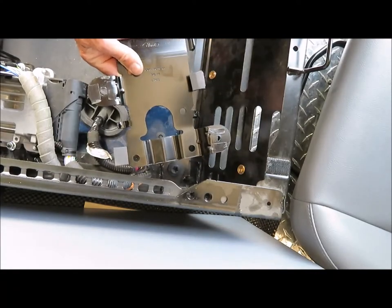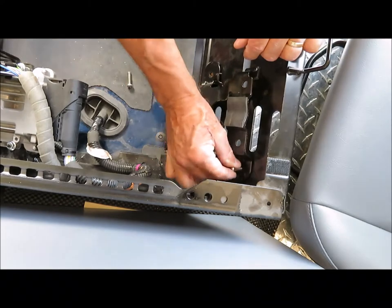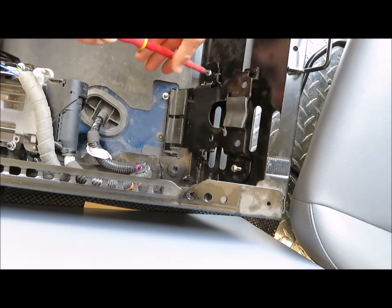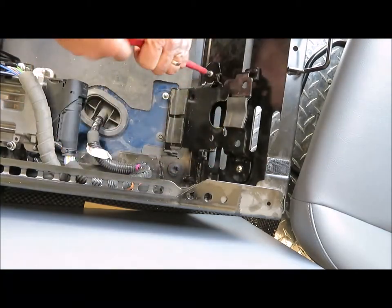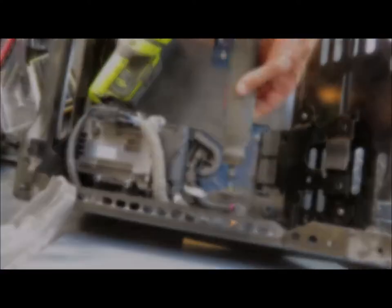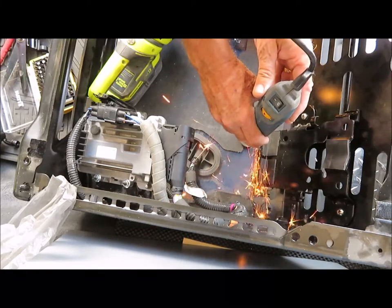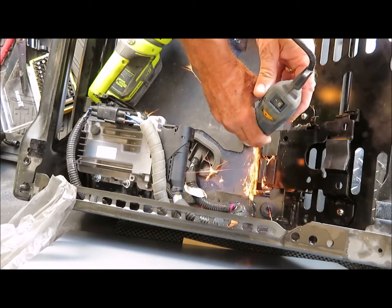Then I attach the bracket using two 1/4-20 pan head screws. The bolts that used to hold the bracket are now in the way of the battery, so I used a Ryobi multi-tool with a cutoff wheel to cut the bolts off flush. In retrospect, if I were doing this again I would have used a piece of wood or cardboard to shield the wiring from the sparks, but I didn't see any damage when I inspected it later.